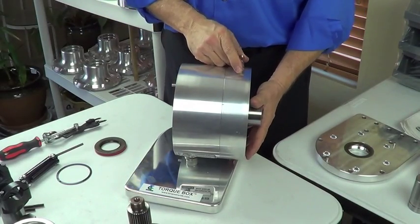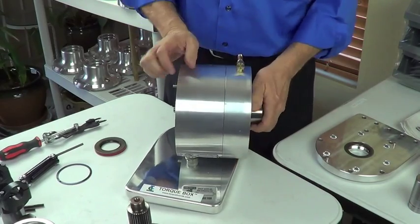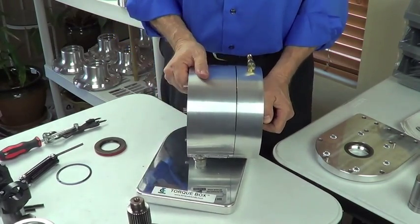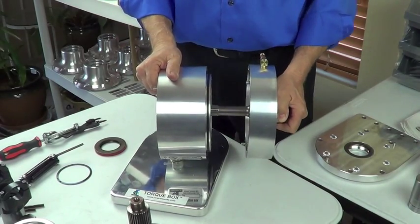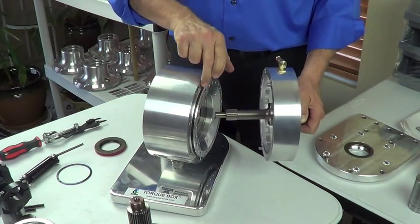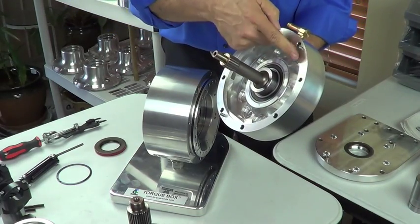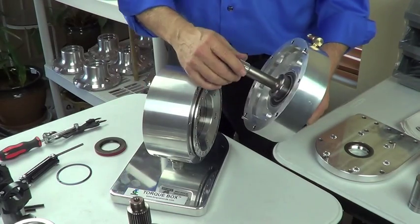Now we can take the input housing off, just wiggle it off of its pins. Tap the input shaft. Here again you see the large Viton O-ring that seals inside the inner diameter. The two alignment pins keep everything nice and straight.